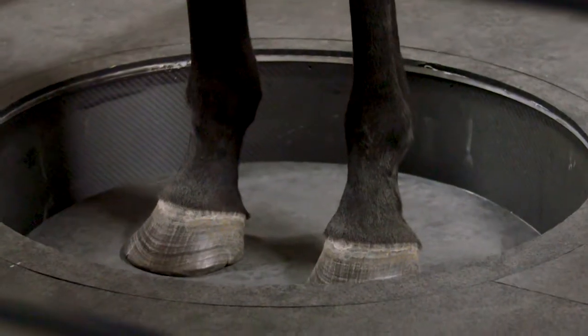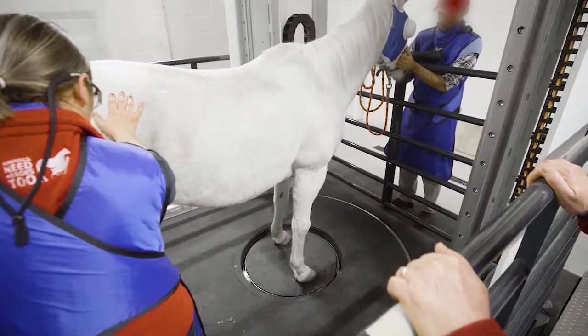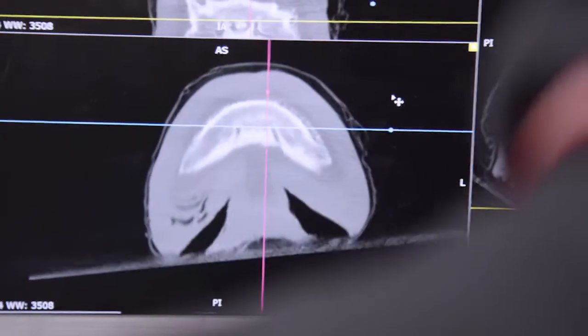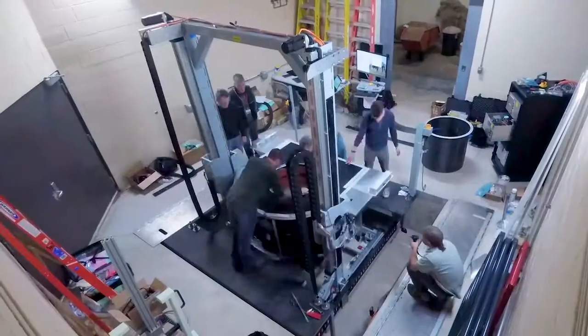The first day was very exciting. We scanned six horses of various breeds and sizes. Of those horses, two of them showed that there was pathology in their legs that wasn't identified on radiographs. The installation and assembly was completed mostly on the first day, and by the second day the unit was up and running.